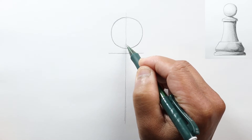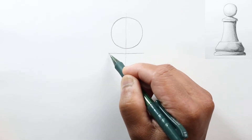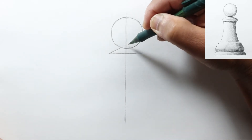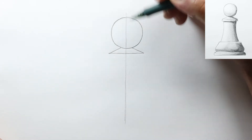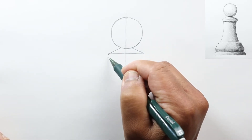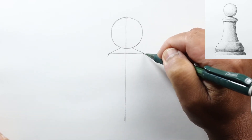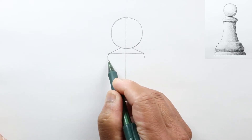Now let's find a point that's a little bit higher than the bottom of the circle and draw a line from one end of the horizontal line to that point, and then from that point to the other end of the line. Then we'll draw a slightly angled line out and another horizontal line to connect those two.